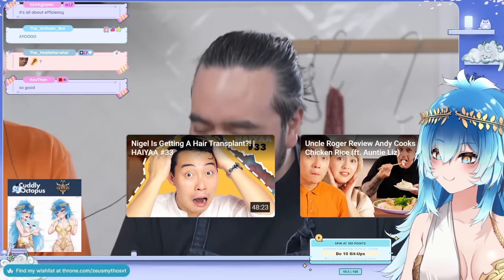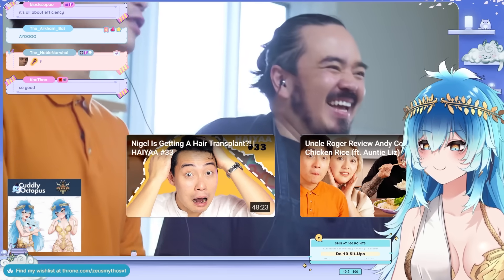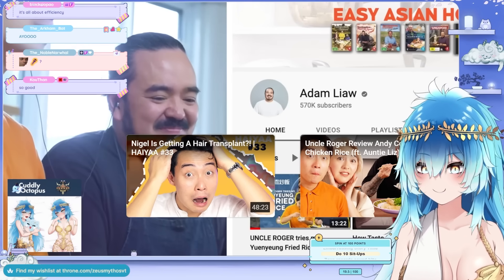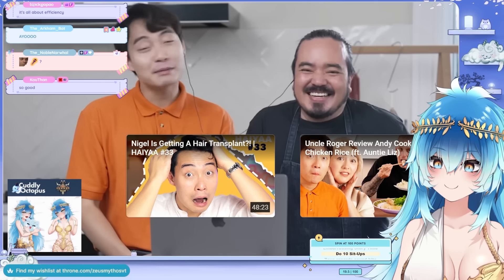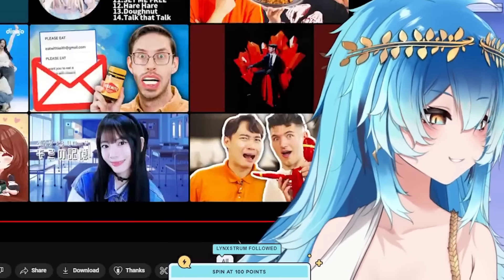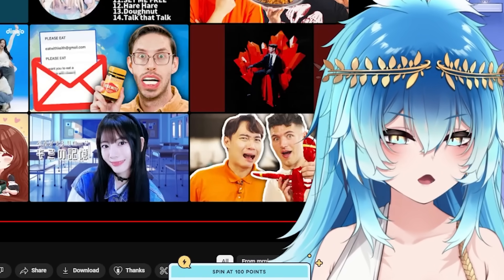Thank you so much Uncle Adam for being on the video. Thank you Uncle Roger for having me. Roger promotes Uncle Adam's channel as very good and very relaxing — put it on in the background if you have trouble sleeping and you'll fall asleep instantly. Adam says that's a backhanded compliment but he'll take that as a win.